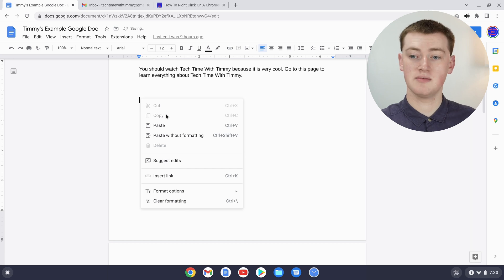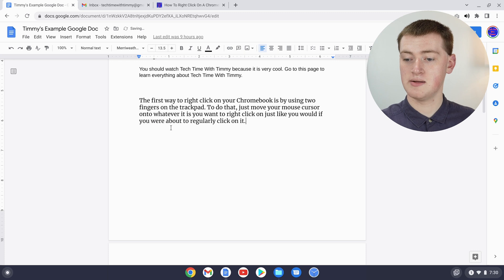You've got paste down here, and this option is called 'paste without formatting' in Google Docs, but it does the same as 'paste as plain text.' Timmy will just click regular paste and now the text is pasted — that's all there is to that method.